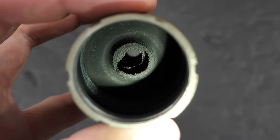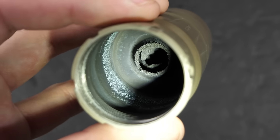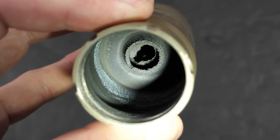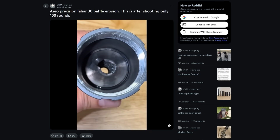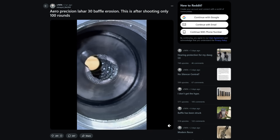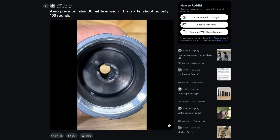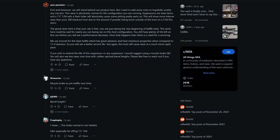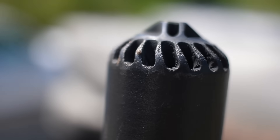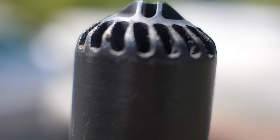Turns out it looks pretty bad. As expected, the blast baffle shows accelerated wear, and notice the erosion is very uniform. We can compare this to a video from Reddit of an Aero Lahar 30 subjected to a hundred rounds of 5.56 on a seven-and-a-half inch barrel. In that case it was mounted to a three-prong flash hider and you can see what's referred to as jet cutting on the blast baffle, caused by the focused gases from the muzzle in the pattern of the tines on the flash hider. Pretty neat to see. As several Redditors and Aero Precision themselves pointed out in that thread, a suppressor is a wear item — you can't use terms like sacrificial baffle without acknowledging that over time this stuff is just going to wear out.